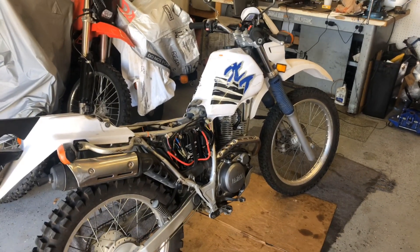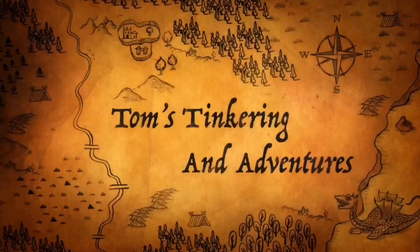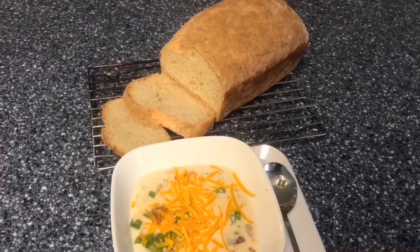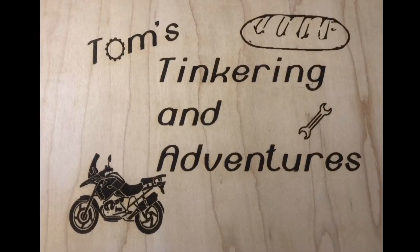Got another little Yamaha — this one's got no spark, let's figure it out. Welcome to Tom's Tinkering Adventures. Today we're working on this Yamaha XT 225. A friend of mine picked this up recently, drove about a hundred miles to Orange County because it was an amazing deal — and the reason it was a deal is because it didn't have spark and he couldn't get it to start.